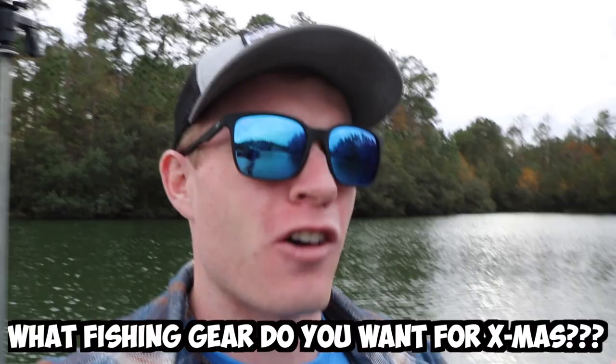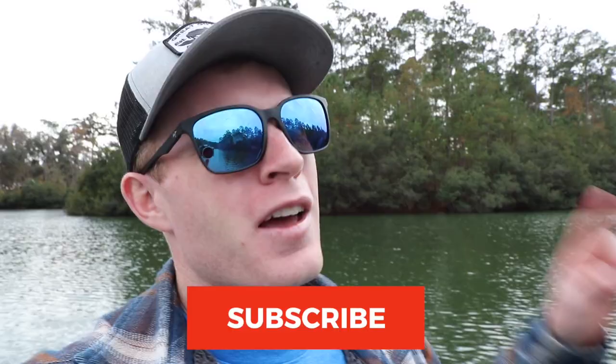Unfortunately that last bass was my last bite, so we're going to go ahead and wrap things up today. But the question of the day is: what fishing gear do you want for Christmas? And what I want from y'all for Christmas is just one measly like — that's all I'm asking for. It costs you nothing and it really does go a long way for me and the channel. If you haven't already, subscribe and turn bell notifications on. As always — bassin' is a passion, peace out.